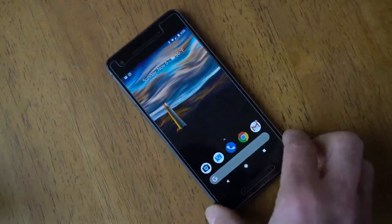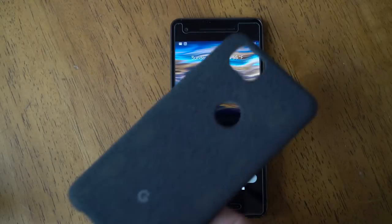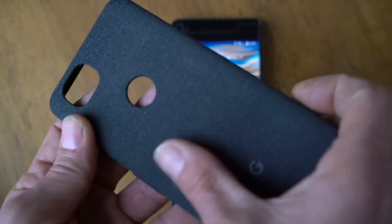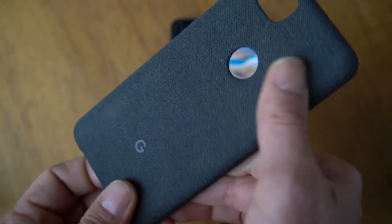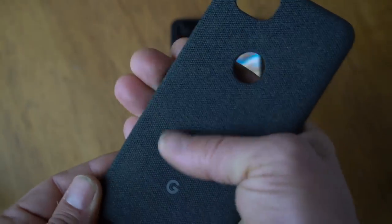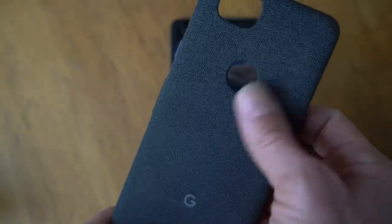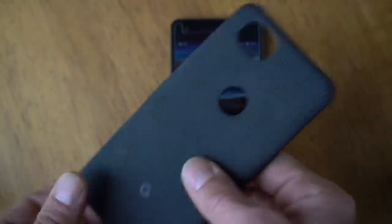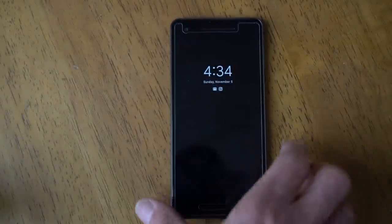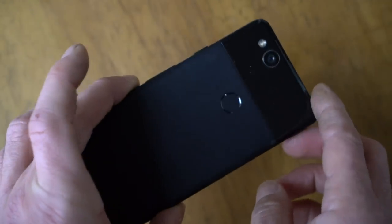Hopefully you guys enjoyed this honest review of the Google Pixel 2. It's definitely my top-notch daily driver phone. One plug for the actual Google case: it's a carpeted, lovely material that feels really well-designed and nice to hold, though it does pick up grit and grease. Props to Google for a well-designed case as well. Guys, don't forget to check out everything else I have on YouTube — stand by for iPhone versus Pixel videos — and rate, comment, and subscribe. Thanks!